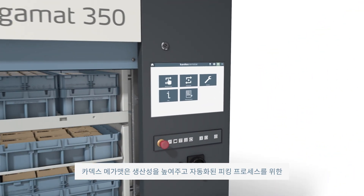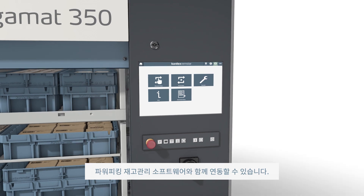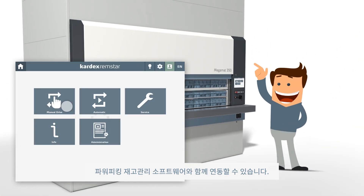Cardex MegaMats can be integrated with the Cardex PowerPick system inventory management software, which automates the order picking process and improves productivity.